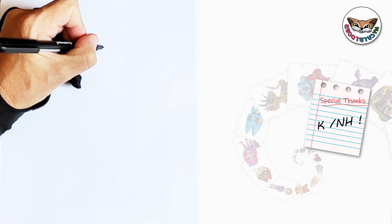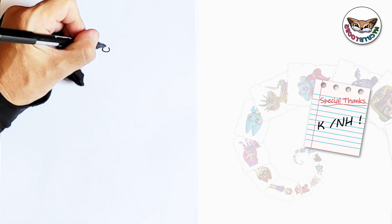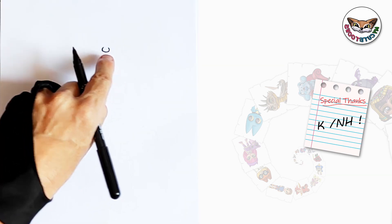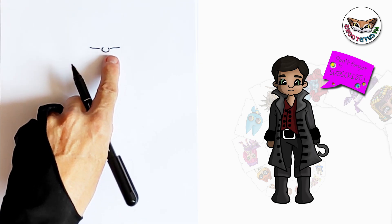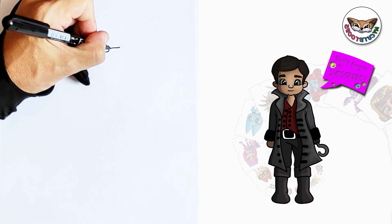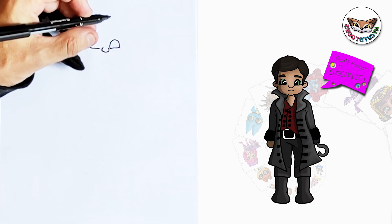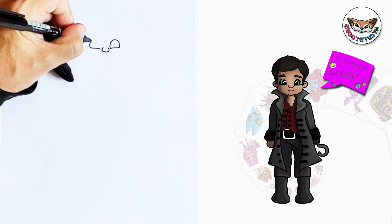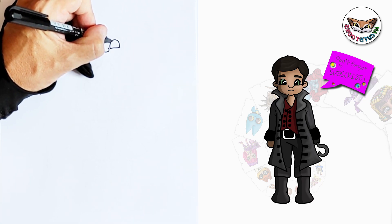We're going to start with the button nose. I'm just going to make a half circle and then on both sides we're going to draw the bottom of the eyes, the bottom part. And now that we have these lines we can draw the top part of the eye. I'm going to start here and make it nice and round on top. We'll do the same with the other eye. And then we'll go to the light reflections, the pupils and the irises.